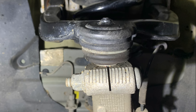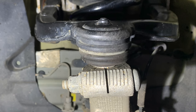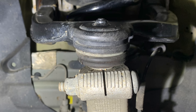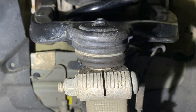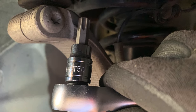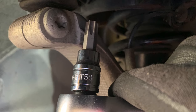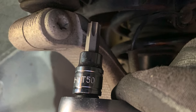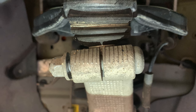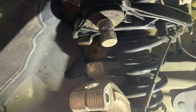This is the front of the upright hub assembly with a pinch bolt running across the top there which holds in the ball joint. On one side it has a T50 Torx bolt and I can't remember the size of the bolt on the other side — I think it's 15mm. So I cracked that open and removed it, which allowed the ball joint to release from the upright.